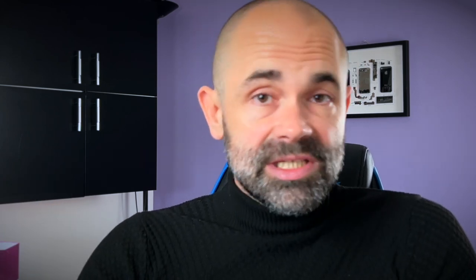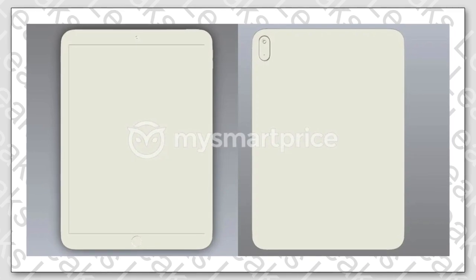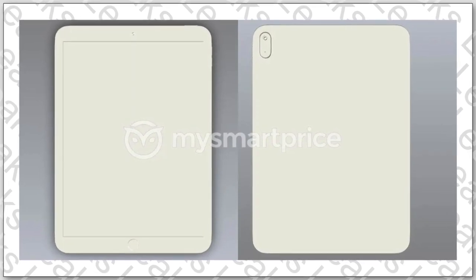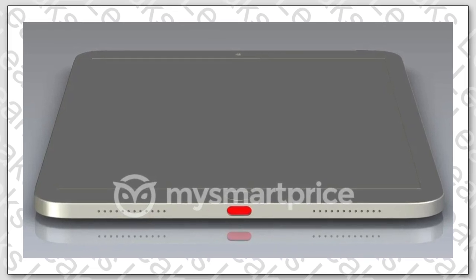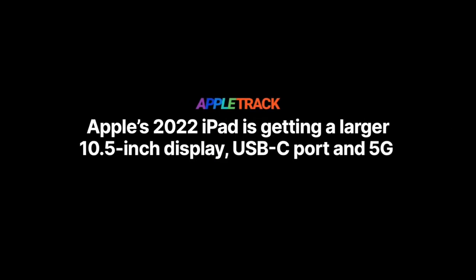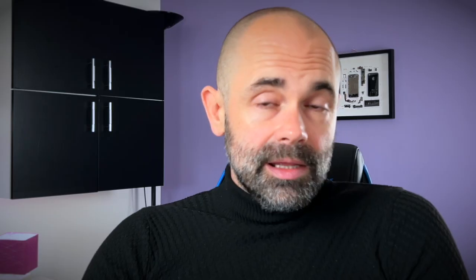Leaked renders gave us hope that the cheapest iPad could reach some new heights, thanks to improvements visible on these images. It wouldn't be surprising to see flat edges, removal of the headphone jack, and USB-C on the 10th gen iPad, because every other model already has all of that. The leaks also promised us that the home button will likely remain — a joy for some, while other users may not be as happy.